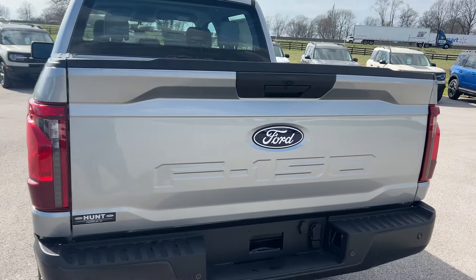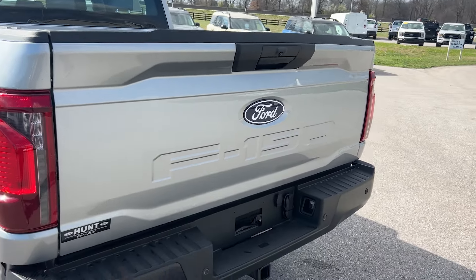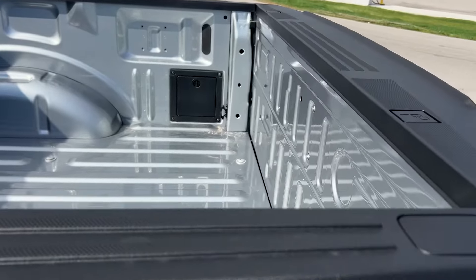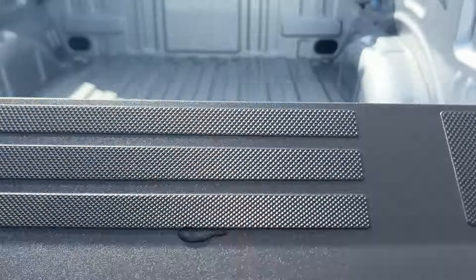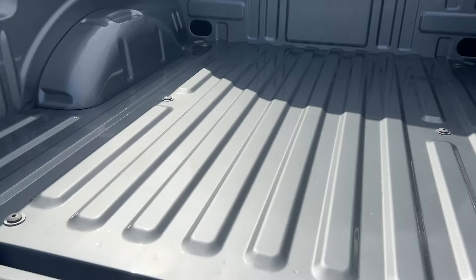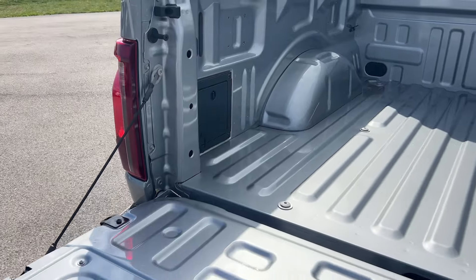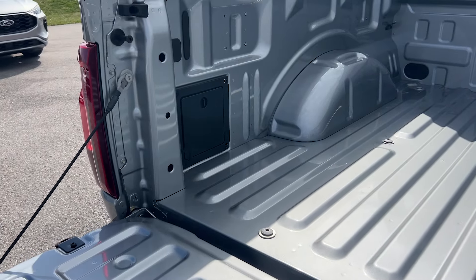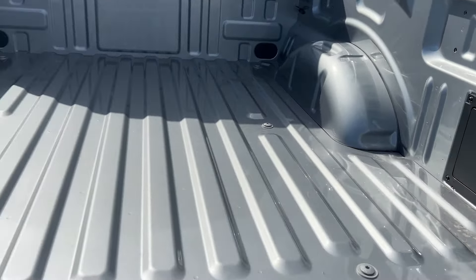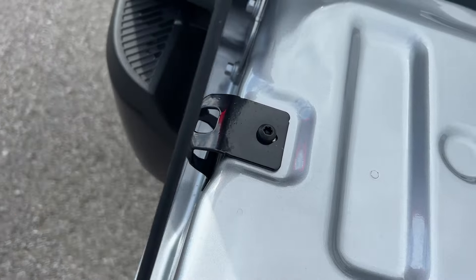We haven't gotten the new Pro XS tailgate yet — we'll do a separate video when we get our first truck with it, to really look at the benefits versus pros and cons. In the bed of the truck, there are now storage compartments where you can actually store straps and gear. That side will go away if you do have Pro Power on board, but it's interesting to see them pulling some of those features over from the Maverick — a welcome surprise. You've got tie-down straps on both the front and the rear, and a hidden bottle opener on the sides.